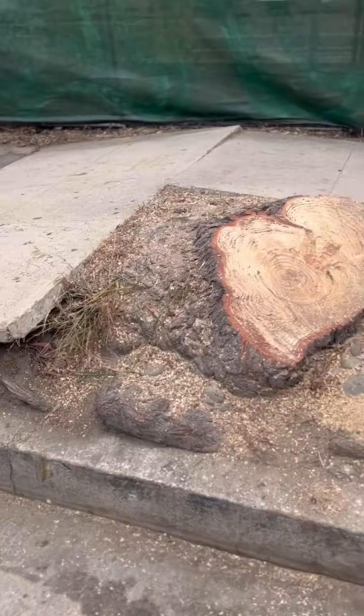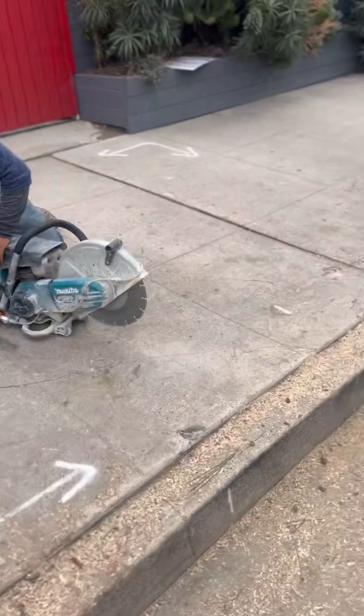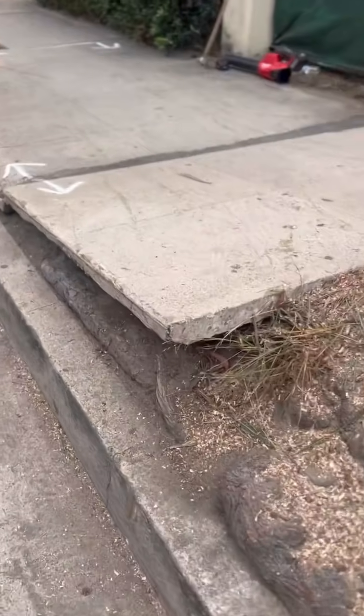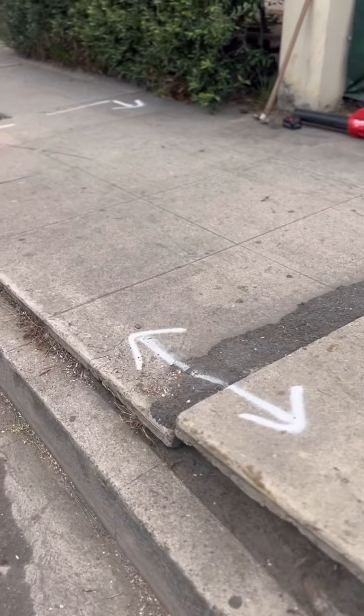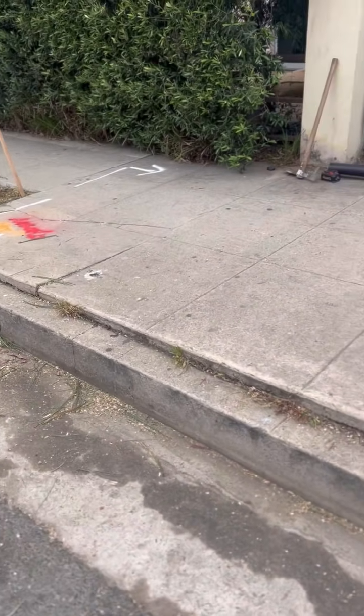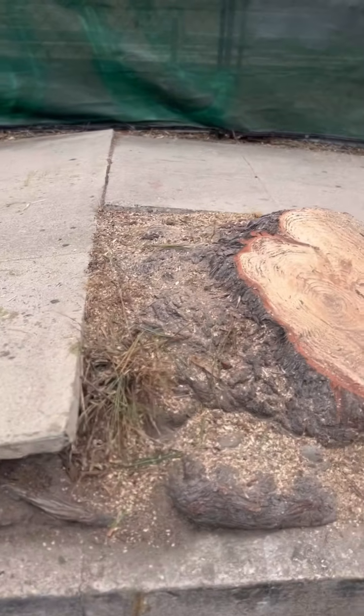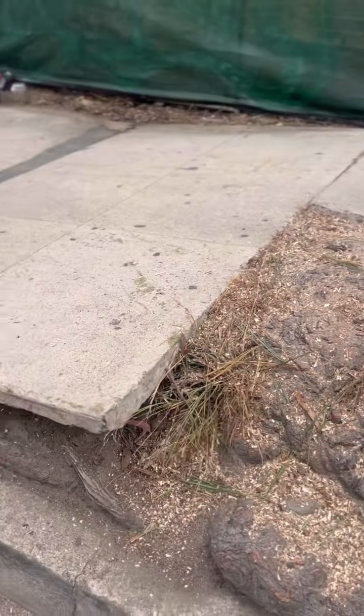All right everybody, the rebar debate - do you need it or don't you need it? Short answer is no, and I will explain the exceptions. As I explained on my TikTok video, I had a guy come up to us today and say that we were doing shoddy work because we didn't put any rebar in the sidewalk that we are pouring.